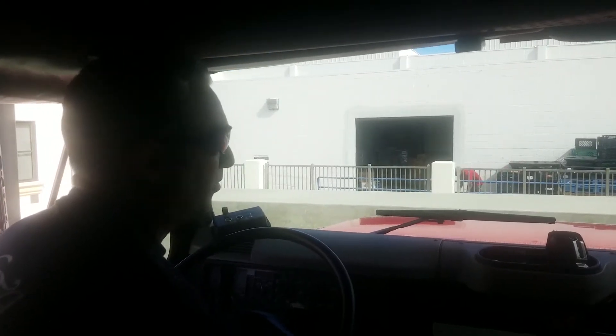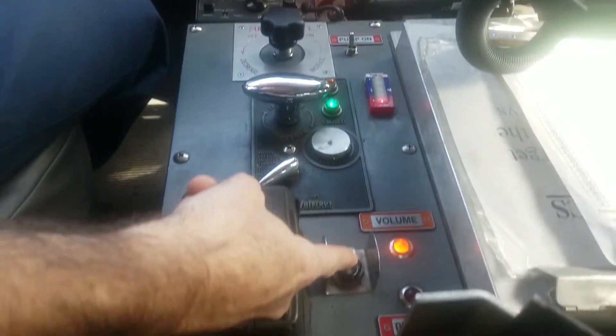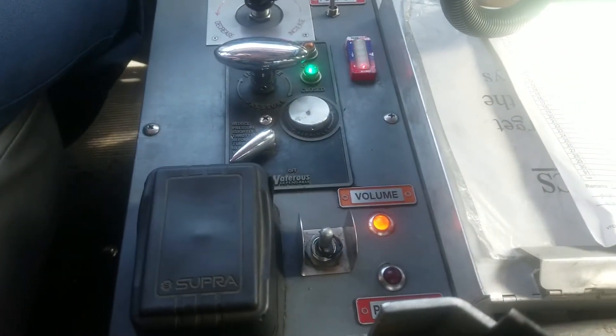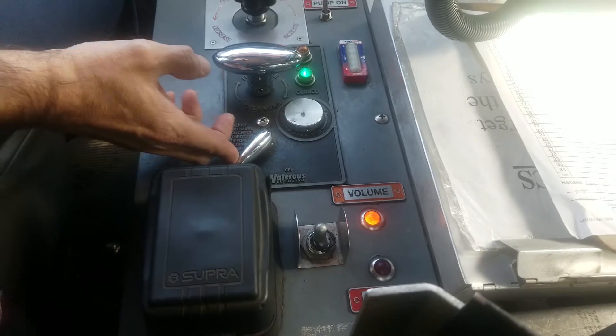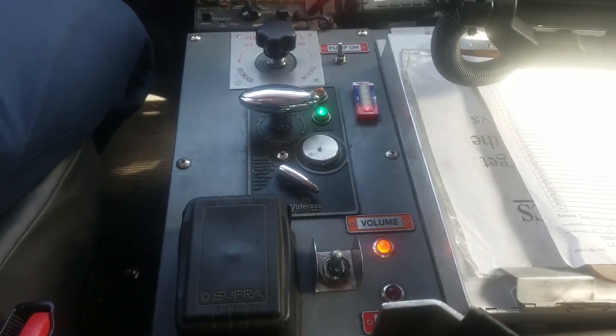We're gonna go ahead and turn on the brush rig. We're gonna turn the pump on and make sure we're in volume mode for the drafting. We're gonna have our relay valves off for this evolution.